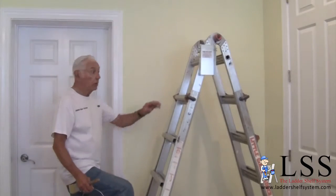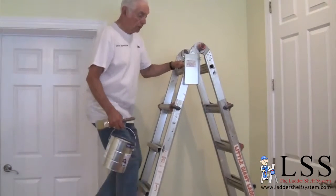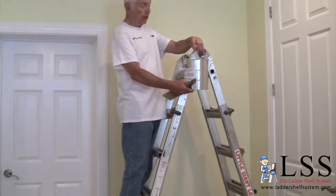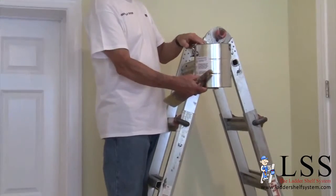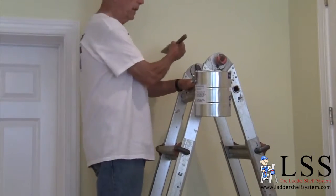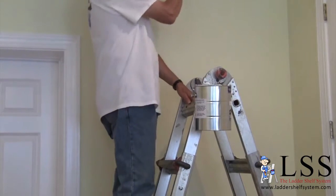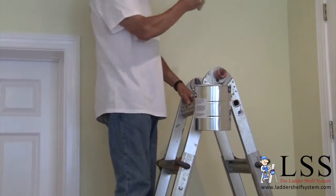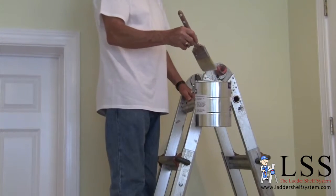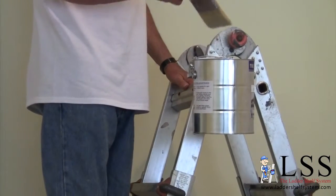The Ladder Shelf system also mounts on aluminum extension ladders and step ladders. This happens to be the Little Giant step ladder — many people have this style. It fits on this solid, right where you need to paint. Go up, and the paint is exactly where you need it. This is an ultimate system. No other system on the market like it, and it truly makes painting faster, safer, and easier.